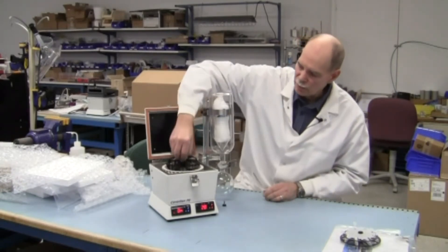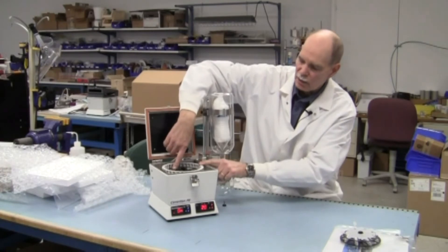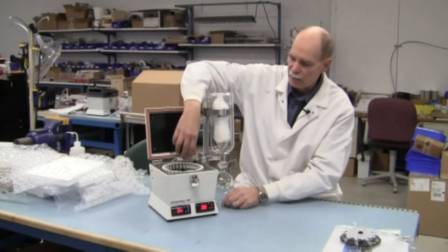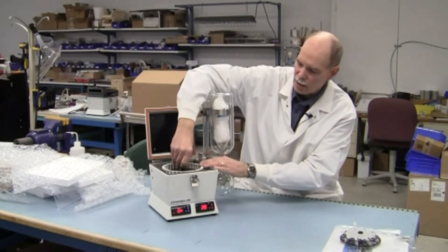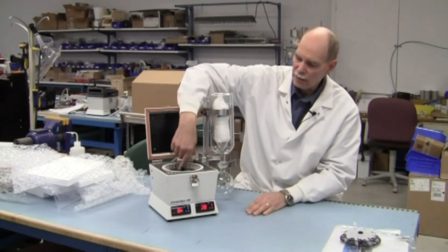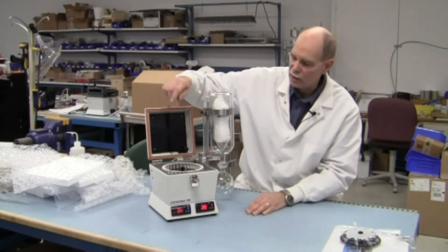There are six test tubes in that rotor. To install the rotor, put it over the shaft and it drops in place. Turn it slightly until it locks — it keys onto the top of the shaft so that when the nut is installed, the rotor, vial carrier, nut, and shaft all spin as one complete assembly.